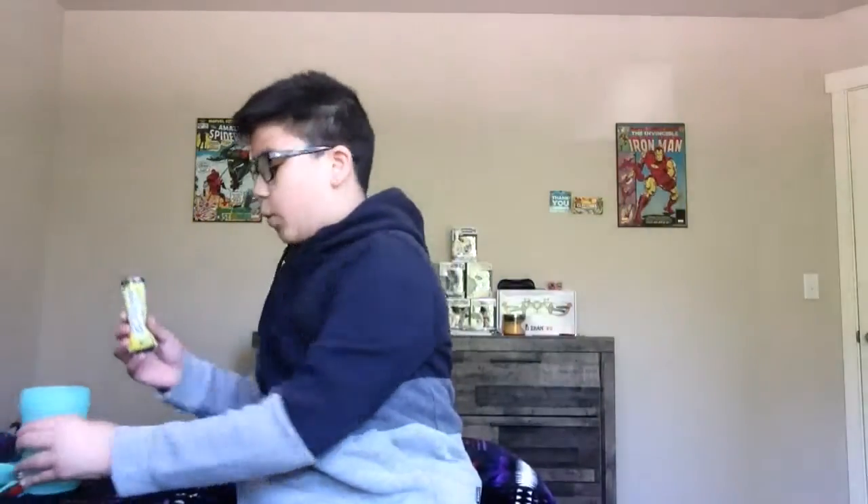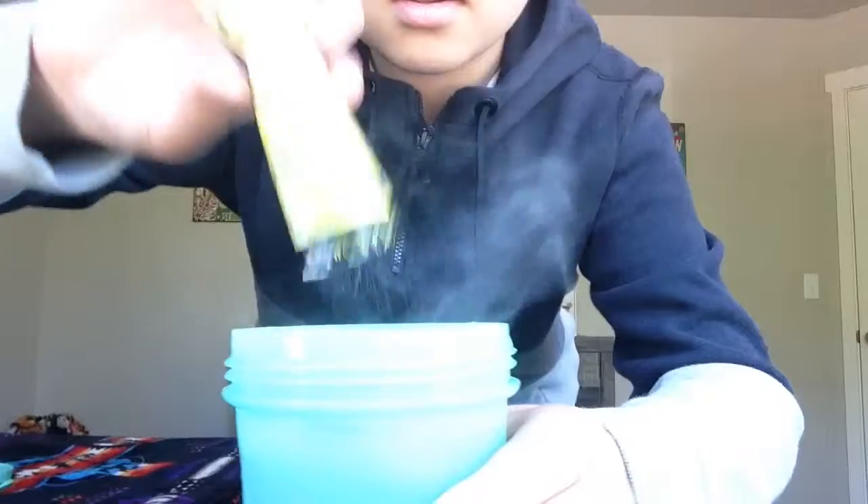Looking at what it looks like — it's yellowish. It has pretty much the same exact color as Peach Tea, which is kind of weird, because the Peach Tea has like a sandy color I guess.